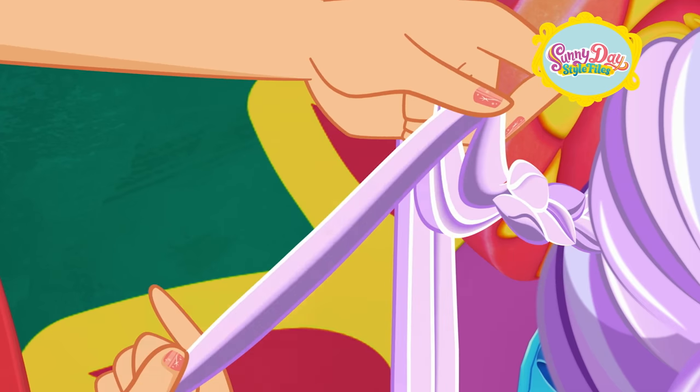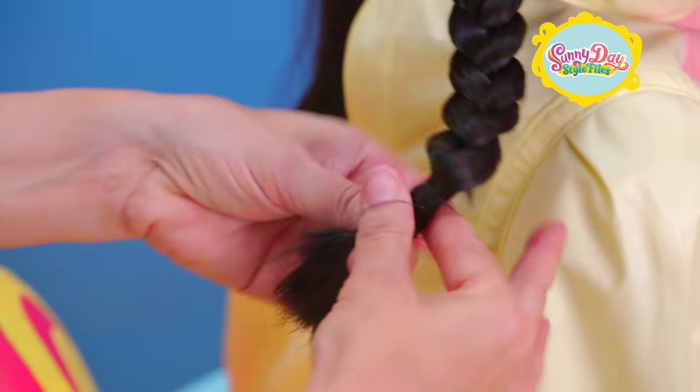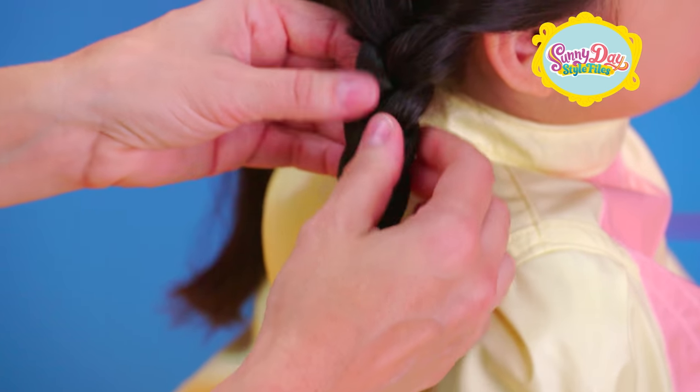Keep going. Outside piece, cross it over and through. Use a hair elastic to secure your braid in place. Perfect.